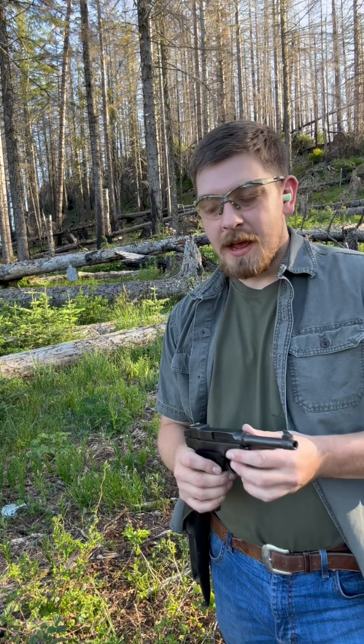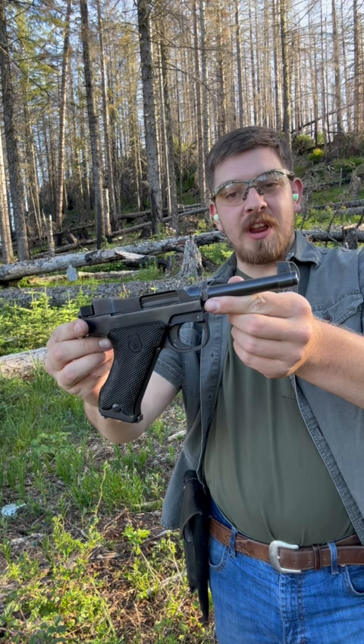Hello and welcome back to Great Northwest Weaponry. I'm Thomas, you're watching First Shots Short. Today, we've got a weird one. This is the Husqvarna M40, a Swedish copy of the Finnish Lahti L35.